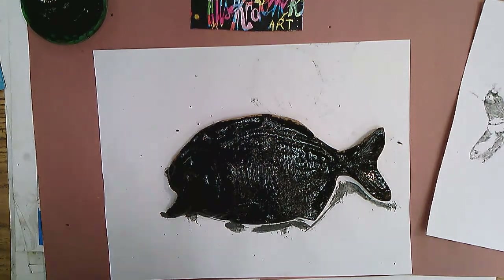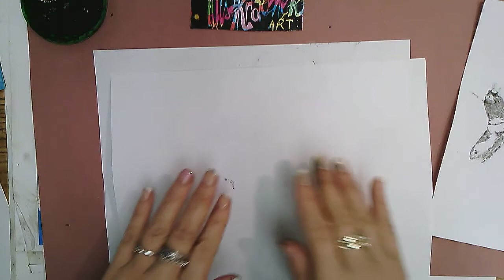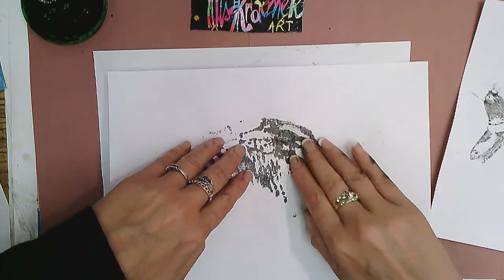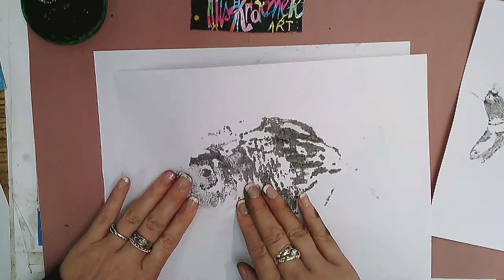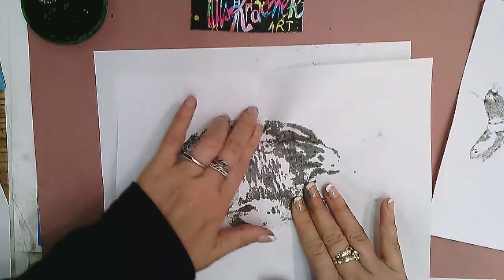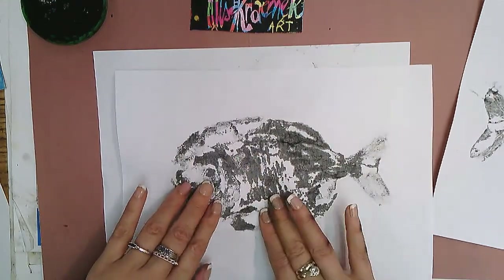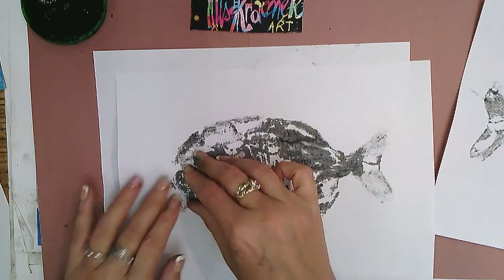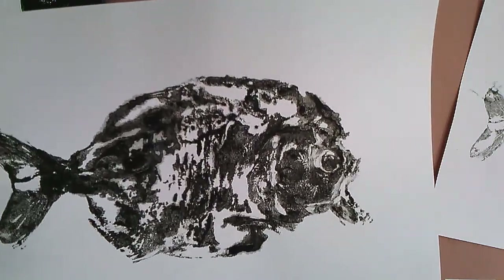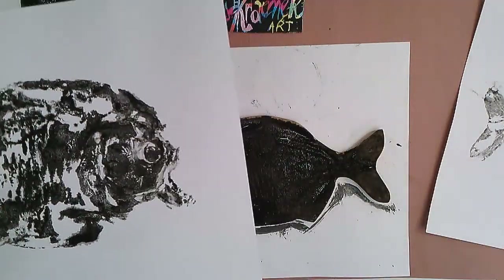Step two: get your paper and carefully lay it over your fish. This is the tricky part — you want to lay it and make sure it doesn't move, but at the same time touch and press down gently so that all the inked parts touch the paper, so the print is carefully made. Don't tear your paper and don't press too hard. When you think you've touched all the areas, lift your paper off — and tada! We've got a Gyotaku Japanese print, just like that.